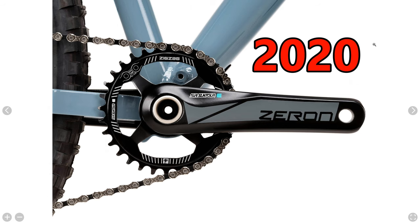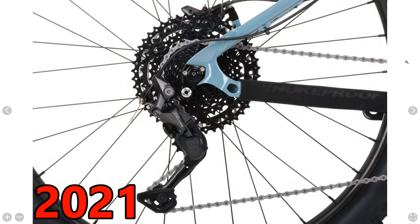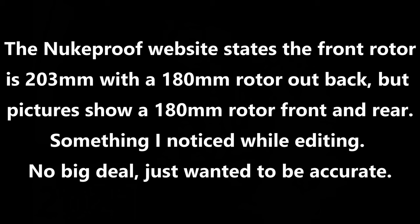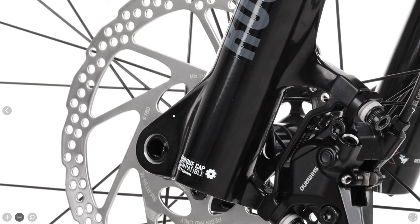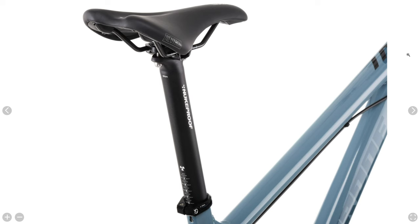The crankset has been changed from a SR Suntour Xeron to a Shimano Deore, and the drivetrain itself has been updated to Shimano's newest Deore 10 speed. Brakes are Shimano hydraulic disc brakes with the MT4100 lever and the Shimano MT410 two-piston caliper. Handlebars are updated to Nukeproof Neutron V2s while the stem, saddle, seat post, and grips remain unchanged from 2020.